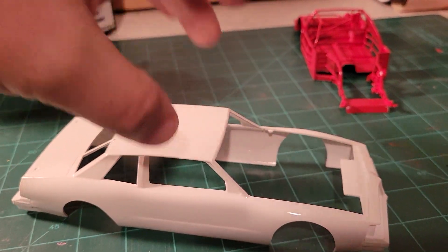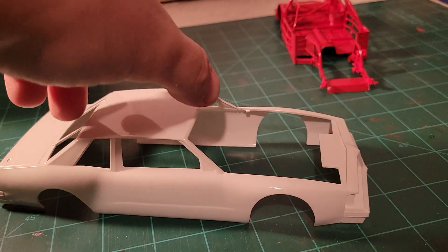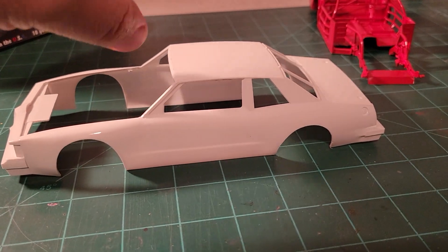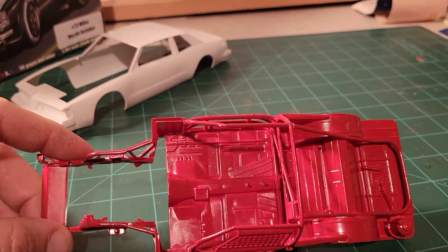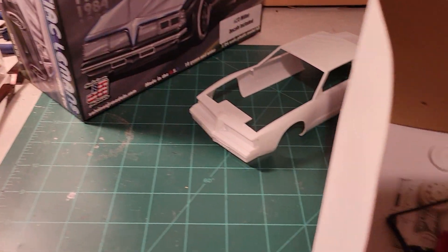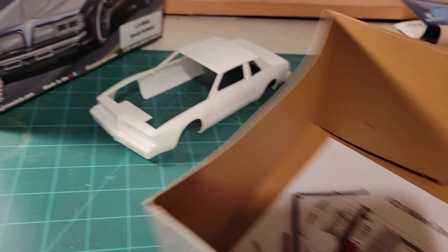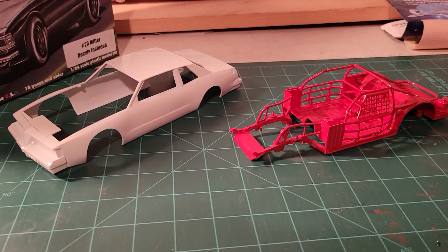I got the body prepped, painted, and cleared. Turned out pretty good — that's ready for decals. I got the chassis, it's all painted and ready to go. I got most of the parts done except for the wheels and the air cleaner; those need to be painted yet. There are a couple of little details to take care of, but for the most part I'm going to say it's about 98% painted and ready to go.